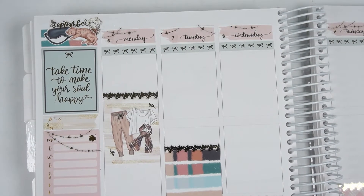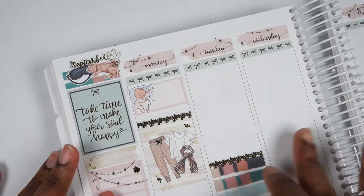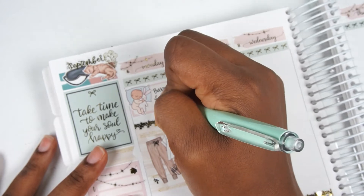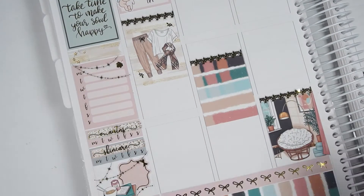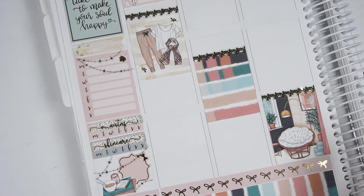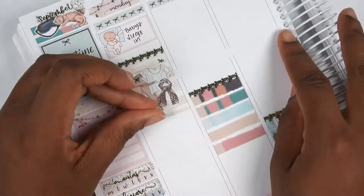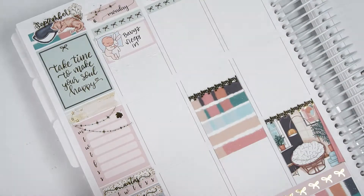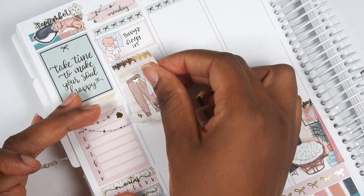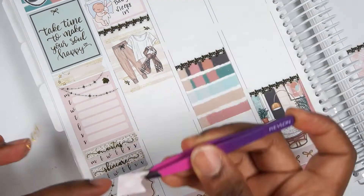Off camera I put up some headers at the top from Sadie's Stickers and some flowy garlands from the Giving Girl, and just decorated the date covers a little bit. I started off on Monday by putting down a half box and a sleeping baby sticker from Paper Shower just to note that the baby slept in, which was really nice. I had already put down the full boxes where I wanted them, only to find it created a spacing issue, so I pulled up that full box to move it and get the spacing right.